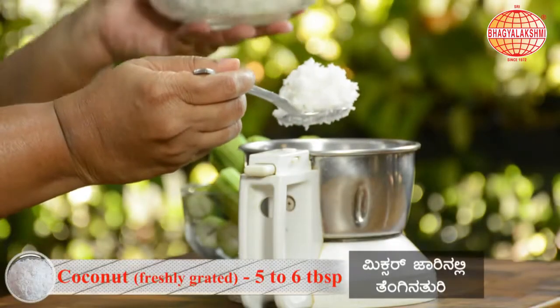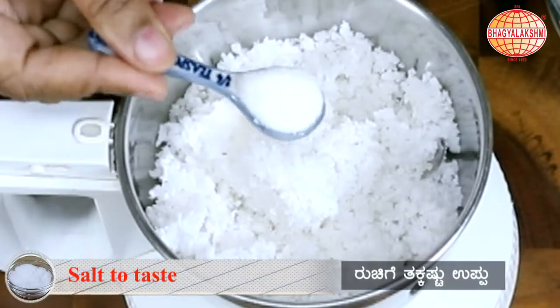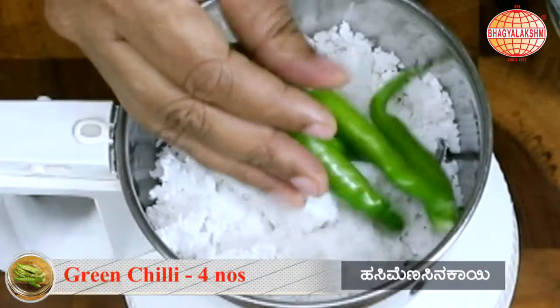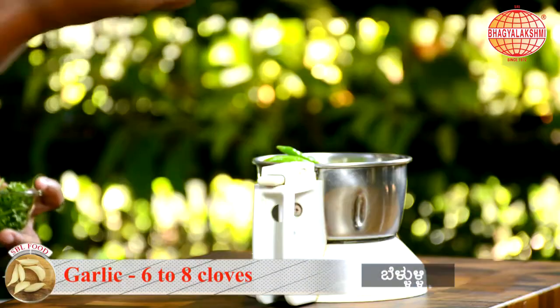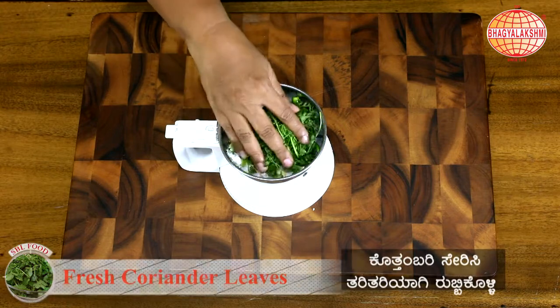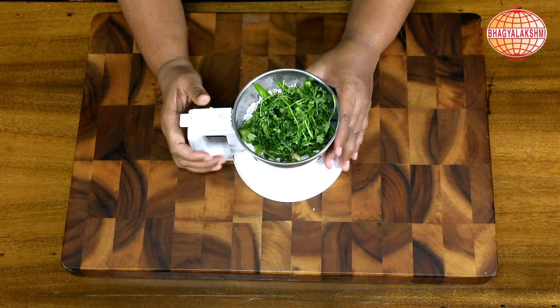Putting all the ingredients into the mixer: grated coconut, salt to taste, green chillies, few garlic, and some coriander. Make this into a coarse paste without adding water.